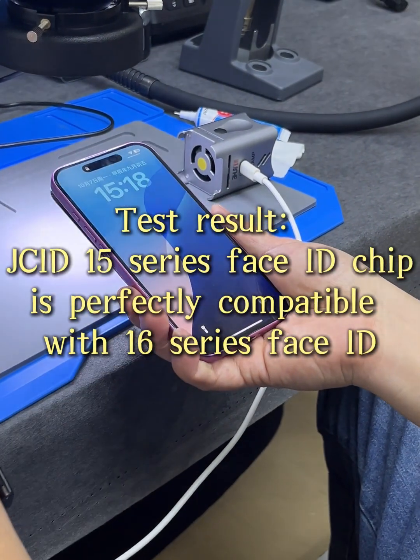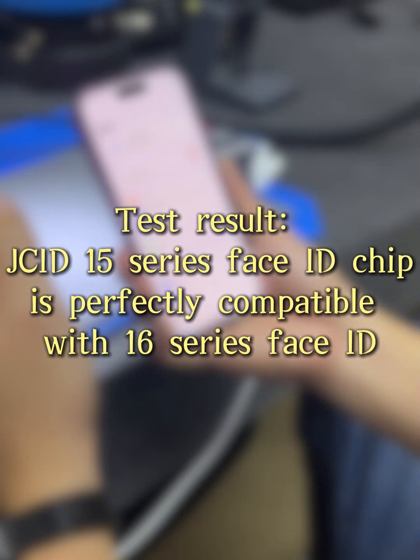Test result: G15 Series Face ID chip is perfectly compatible with the Xilio Series Face ID.